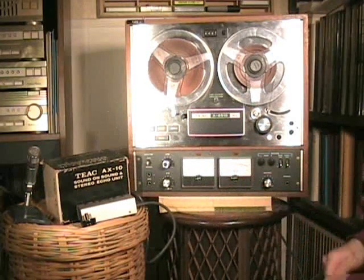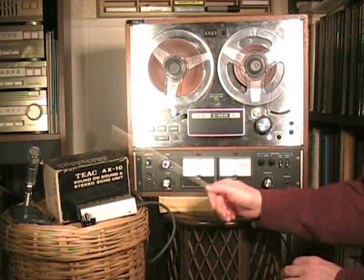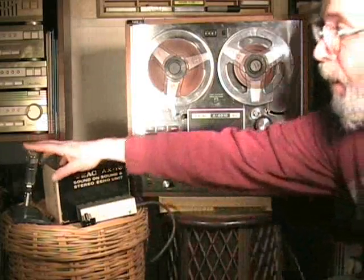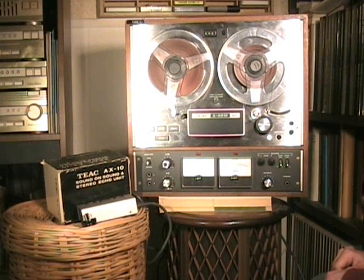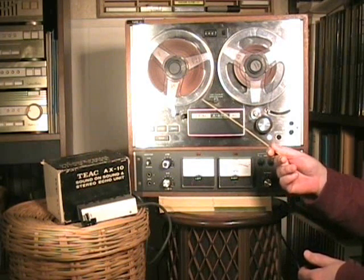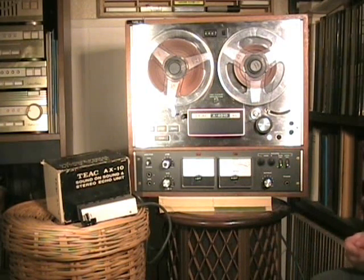Nice remote control unit. The stereo echo unit is very nice — a little complicated to understand, requires a lot of hookups, and it comes with its own wires. The microphone is a very high quality microphone, and the only thing I find lacking is it doesn't have a pop screen. At the end of this video, please go to Episode 2 of the TEAC 4010SL. I'm going to show you the back of the machine and the inside of the machine and how it operates. Thank you for watching this video.